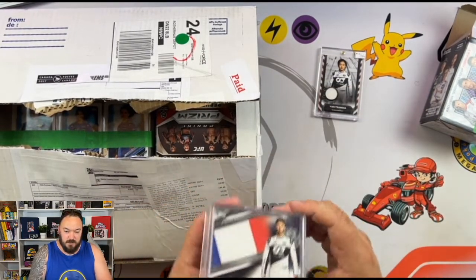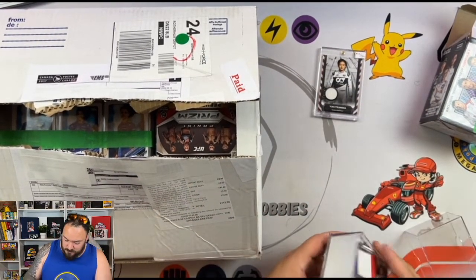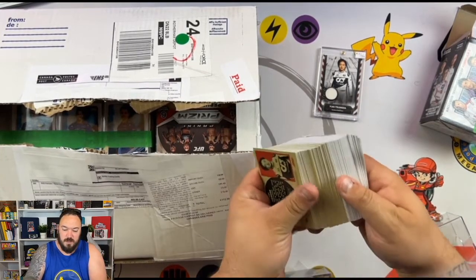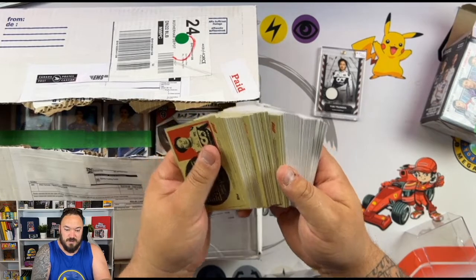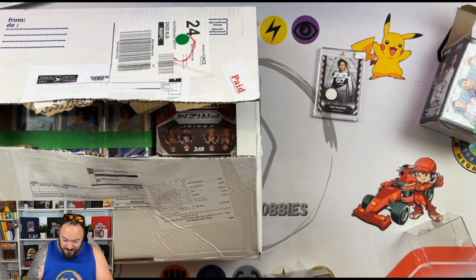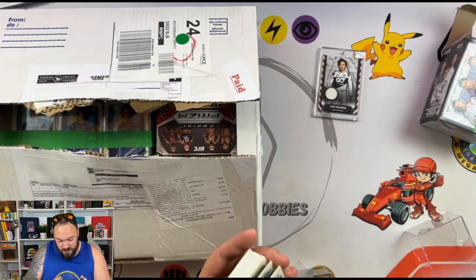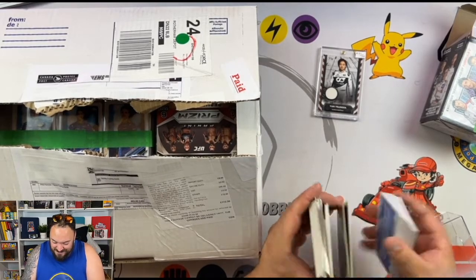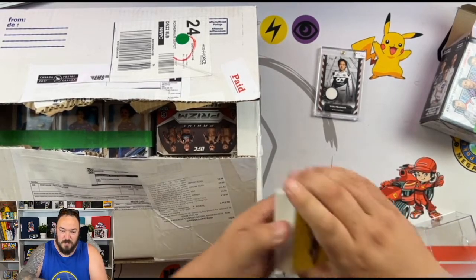And then in this big bundle here, it looks like we have got the Flags of Foundation. You can tell already — he's organised them. You guys know I like a bit of organisation. We have got the World of Wheels cars as well.